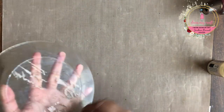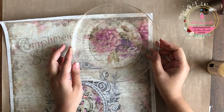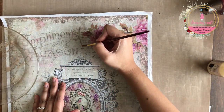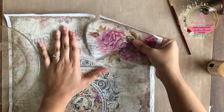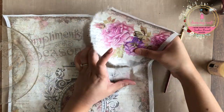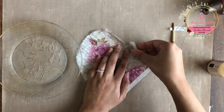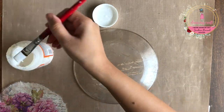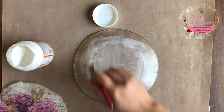Next it's time to decoupage using the rice paper. I am placing my plate on the design I wish to use. Now instead of cutting it out with scissors, I'm using a thin paintbrush and water to tear off the paper and get rough edges.